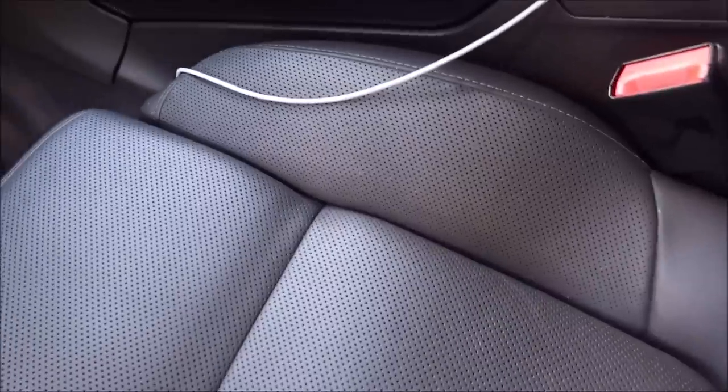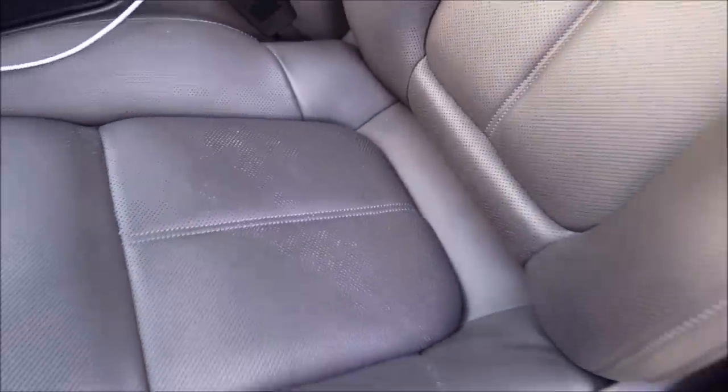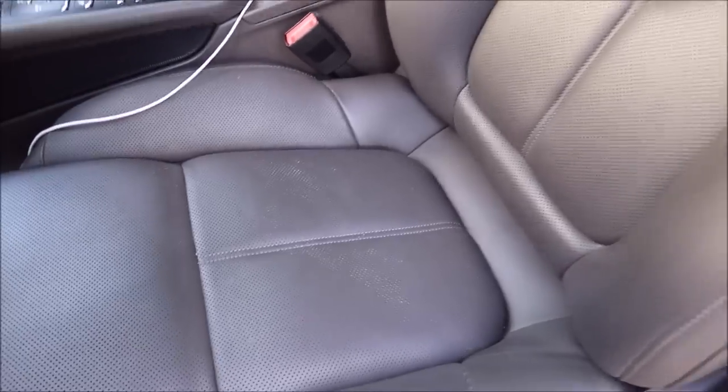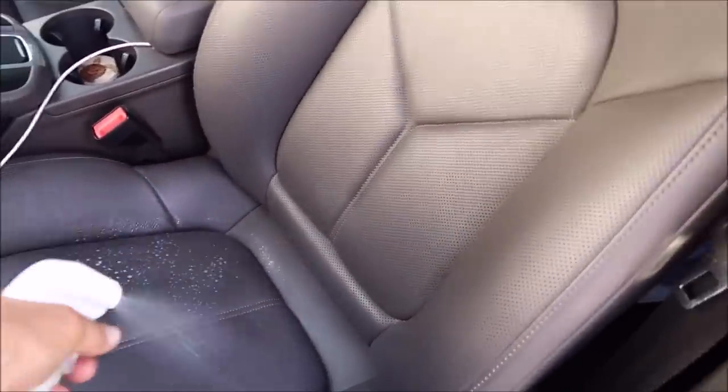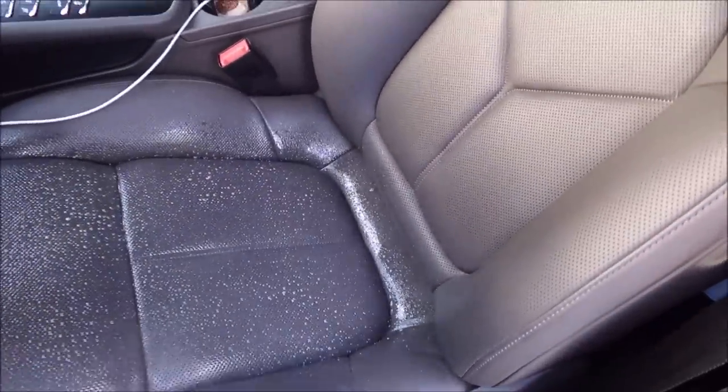I'm about to start working on these seats — someone wiped them down with another product and got the product in all the nooks and crannies. The best way to attack this — and I know this is gonna be pretty cool to you guys — you don't need a real fancy steamer. I'm gonna attempt to steam it out, but I'm gonna break it down with AMEC first. AMEC is antimicrobial, so it's gonna be killing any bacteria or whatever. I love to use AMEC on interiors.